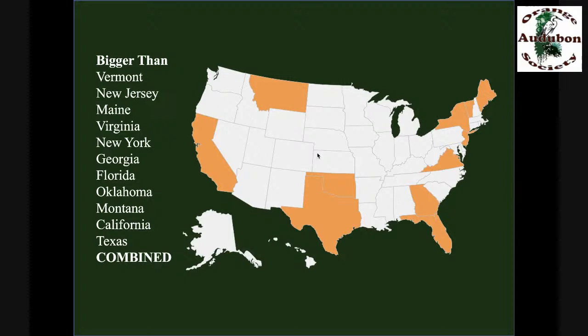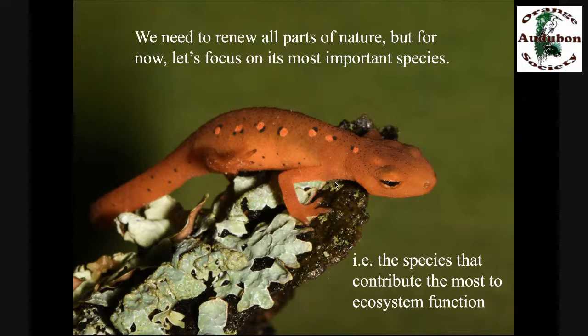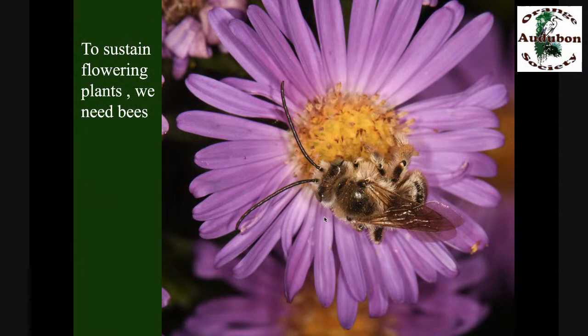What I'm really talking about is rebuilding nature in the areas where we've dismantled it. But in order to do that, we have to start with the building blocks of nature — the species that are most important, the species that other species depend on. Not all species contribute to ecosystem function equally, so we have to start with the most important ones.